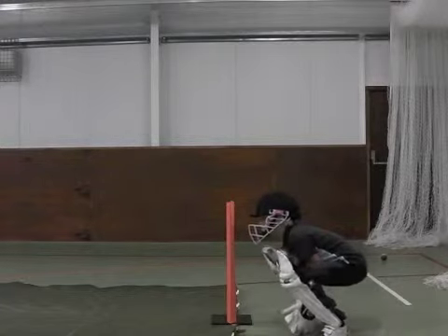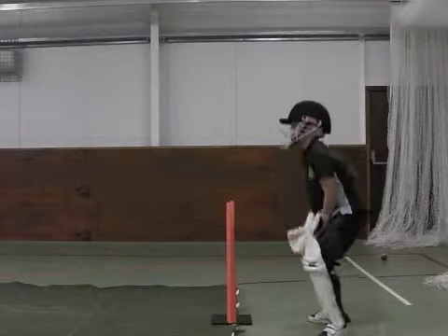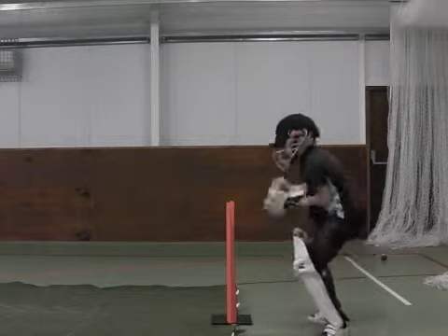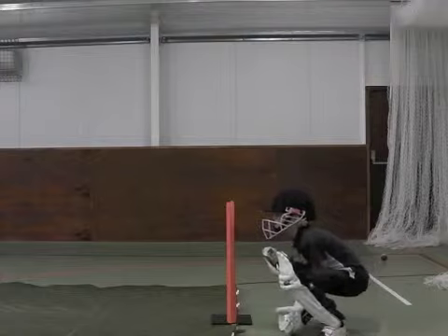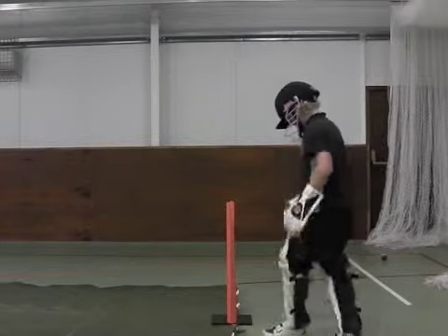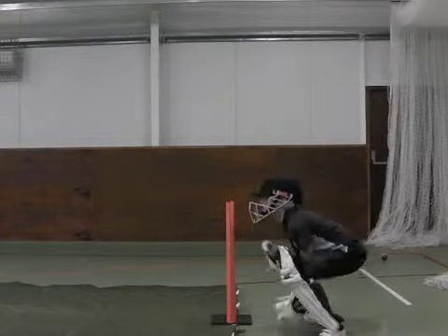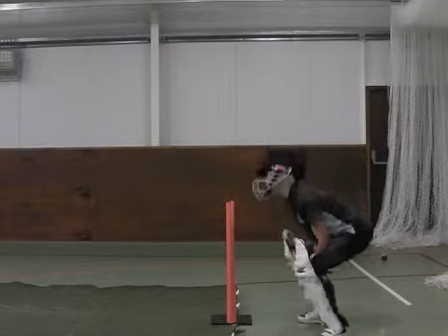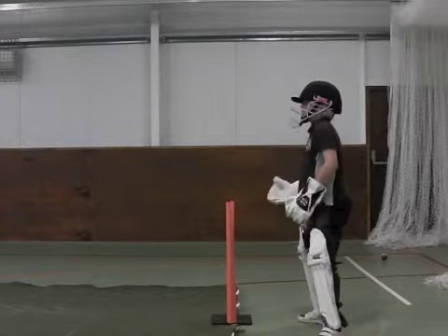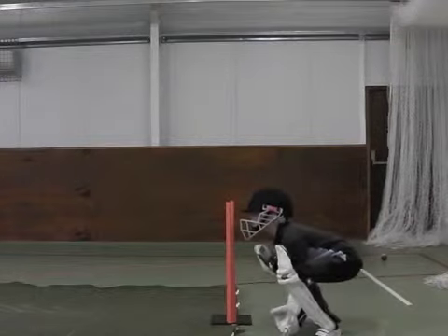Solly manages to get into a very good z-base position for some of the takes, which results in a very clean take of the ball. Well weighted. Lovely take, great hands — very nice. We've got that body position, yeah?